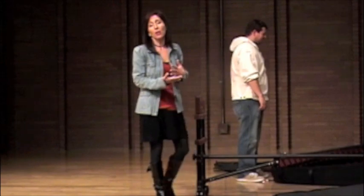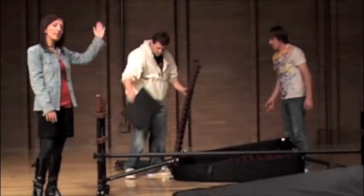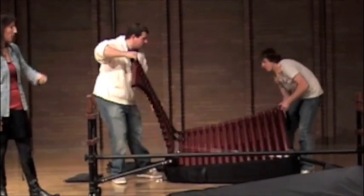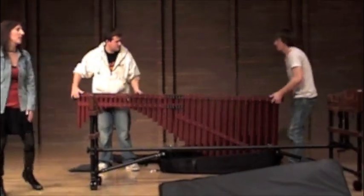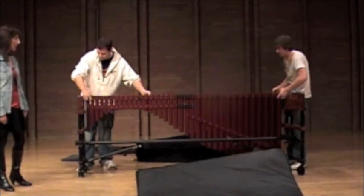The next step is to put the resonators on the frame. The way I like to do it is to first stretch the top part out, take the sleeve off, and then go ahead and put it upright, still resting in the case. At that point, you're going to latch the latch, and then set the resonators on the frame — exactly like that.